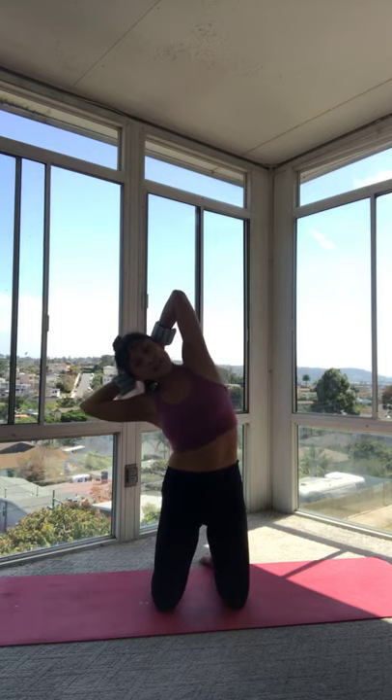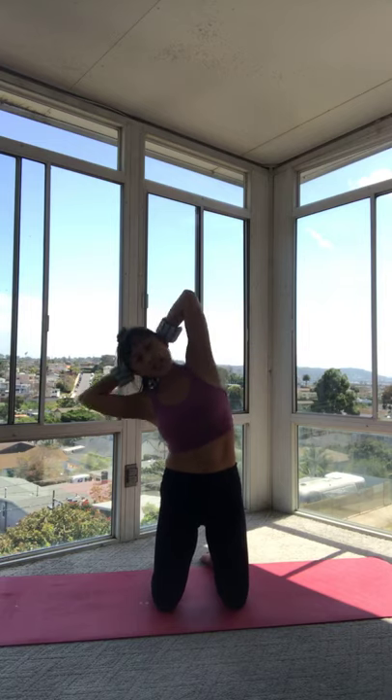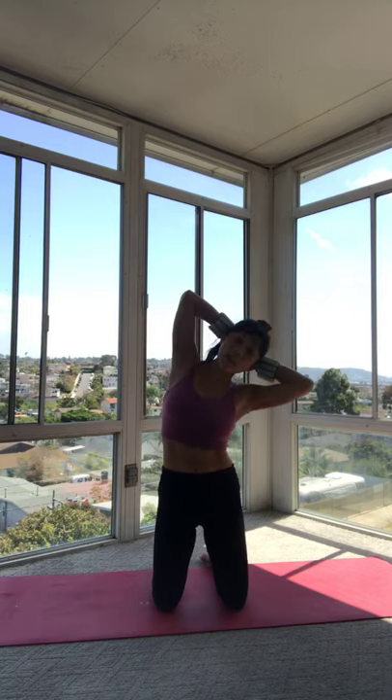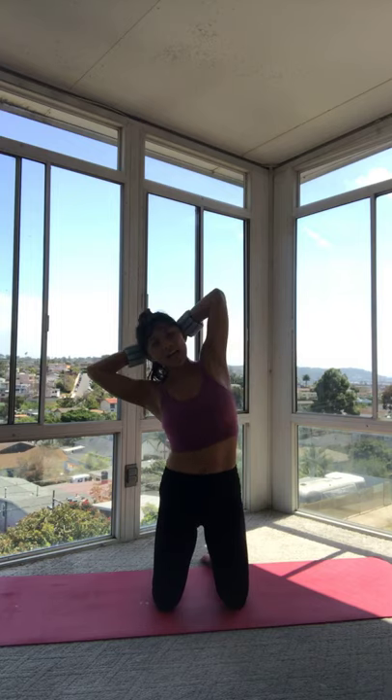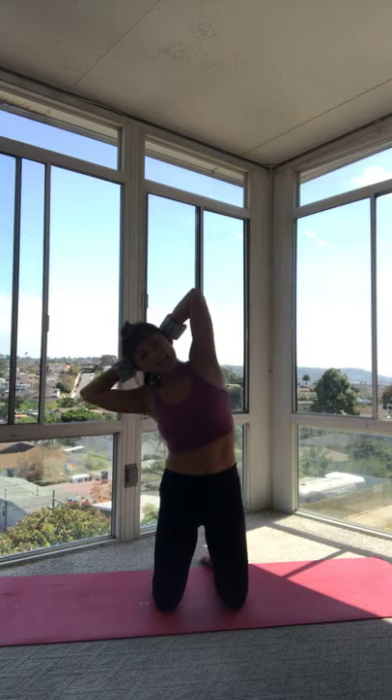Let's go ahead and do that again — arms up, interlace your hands behind your head, knees hips distance, tuck your tail. Side bend right, up through center; side bend left, up through center. Chin off that chest — remember, you're pushing your head into your hands, lifting up on the base of that skull, getting that neck longer. One more each side — to the right, center, to the left, center. Hold it, open up those arms.